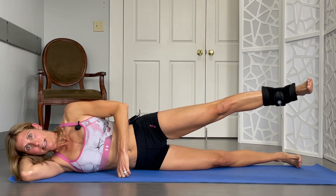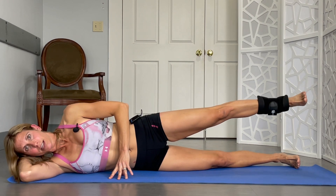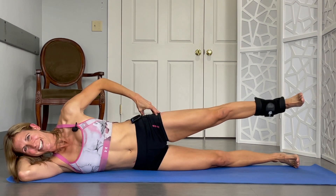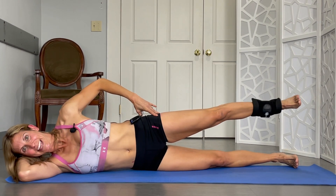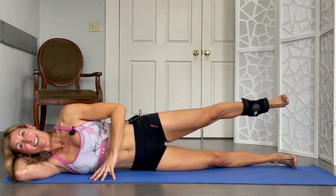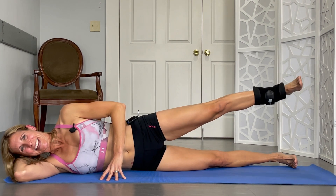Here we go. Last one with that leg up. 1, 2, 3, 4. It's all in here. 5, 6, 7. I actually like the burn — I hate to say it. 8, 9, and 10.